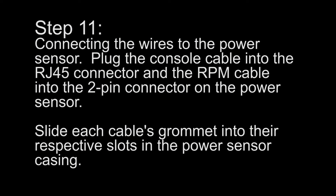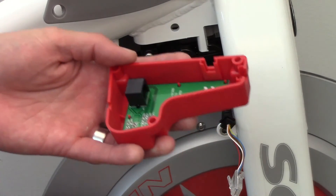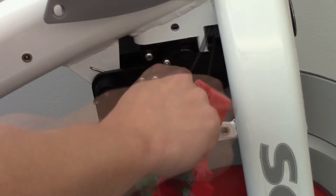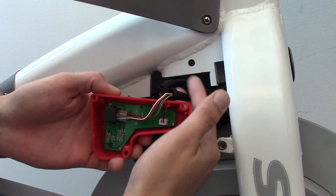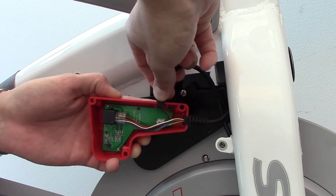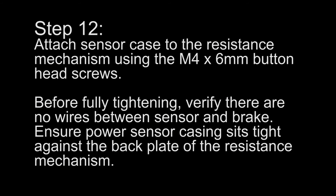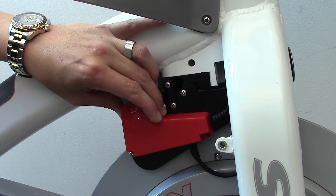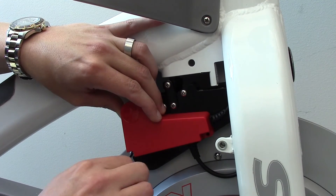Step 11: Connecting the wires to the power sensor — plug the console cable into the RJ45 connector and the RPM cable into the 2-pin connector on the power sensor. Slide each cable's grommet into their respective slots on the power sensor casing. Step 12: Attach the sensor case to the resistance mechanism using the M4 by 6mm button head screws. Before fully tightening, verify there are no wires between the sensor and brake, and ensure the power sensor casing sits tight against the back plate of the resistance mechanism.